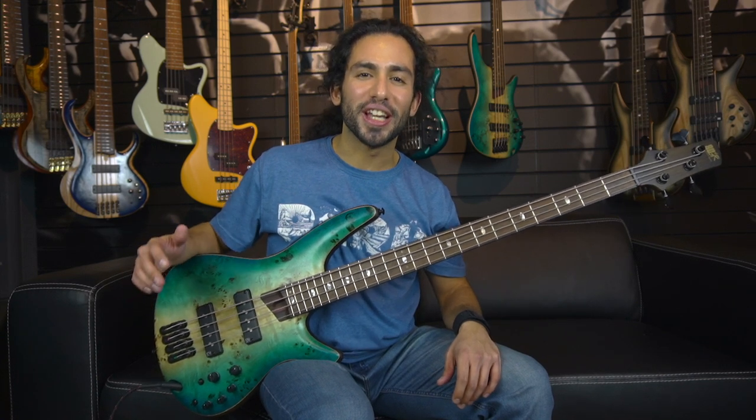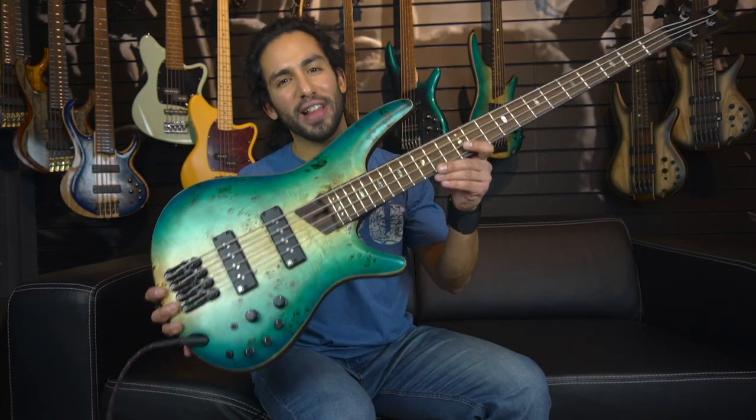What's up guys, Ivan Carranza here and today we're taking a quick look at the Ibanez SR1600B in Caribbean shoreline flat finish.